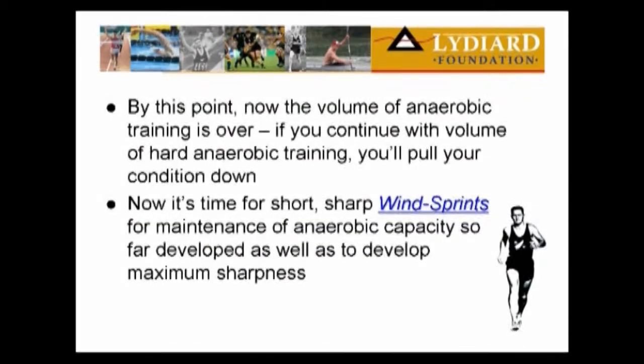Now, if we're going to get to the end of this period with development at its maximum, we've got to maintain it. If we do hard anaerobic work and continue doing it, we're going to pull our condition out. If we don't do it, we're going to lose our development. So what we have to do now is what we call glycolytic training — the wind sprints.